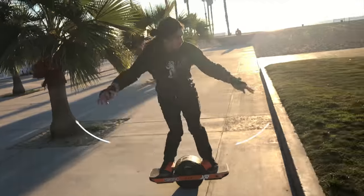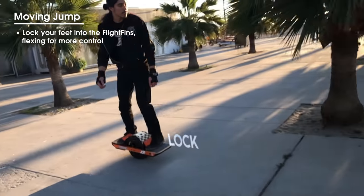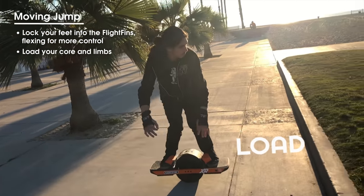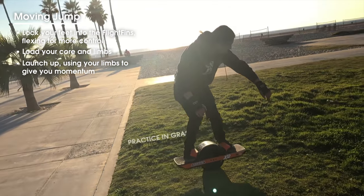When jumping, remember: lock, load, launch. Lock — squeeze your feet into the fins engaging your inner thighs. Load — bend your knees bringing your arms into your body. And launch — extend your legs and arms creating upward momentum.